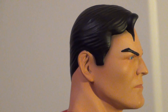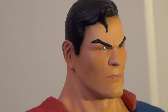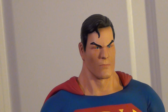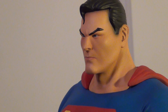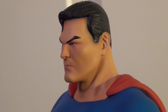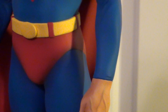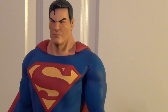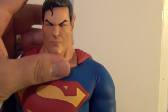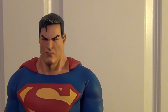Give you guys a close-up of the face — it's just really good. This piece did come with two heads. It also has a very strong magnet, which is good.